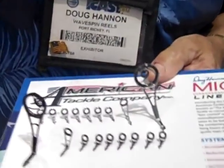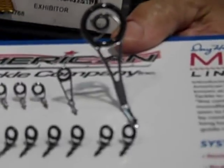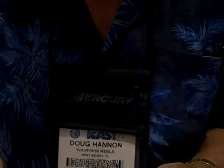This is Go Fishin's Brian McClintock, and I'm here with our old friend Doug Hannon, who's going to talk to us about the microwave line control system. This is the latest thing — probably one of the only novelties in a spinning rod that's come along in the last 50 years. I tell people it's the best contribution to fishing rods since carbon fiber.